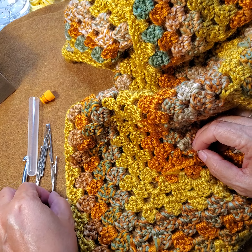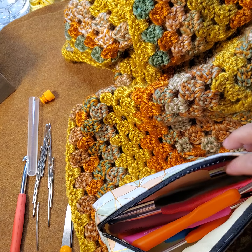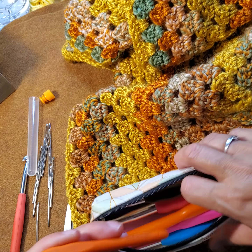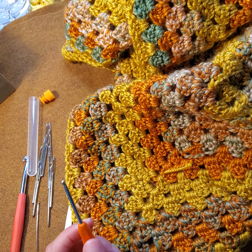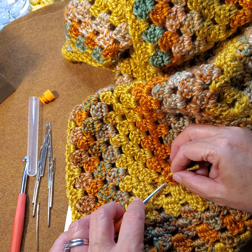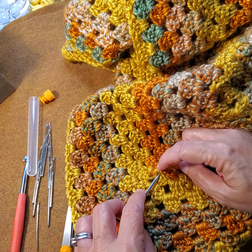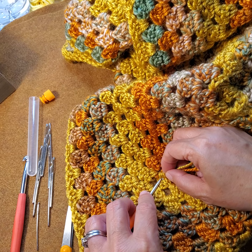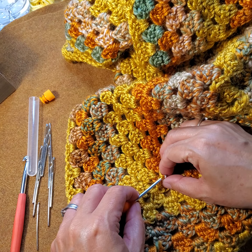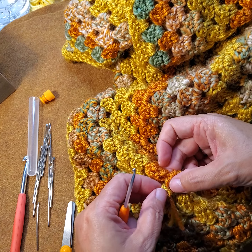Some of these it might be useful to have a smaller crochet hook and just pull the ends back through the opposite direction. Let's see if we can do that — just kind of weave the crochet hook and then pull this through.